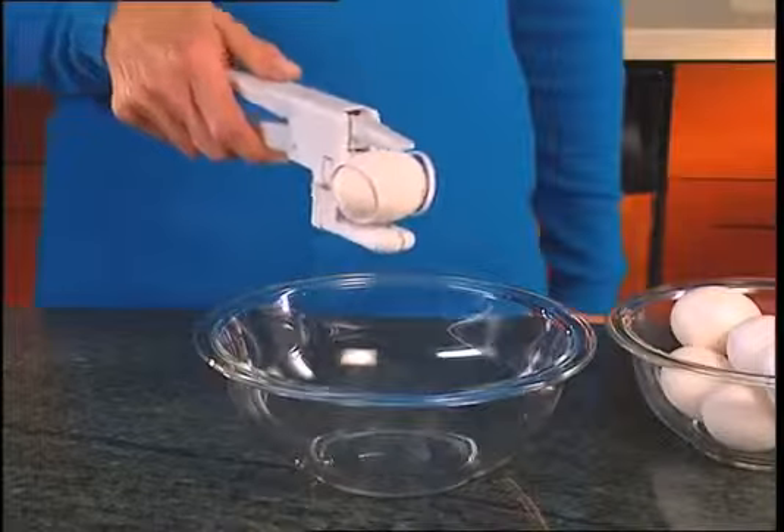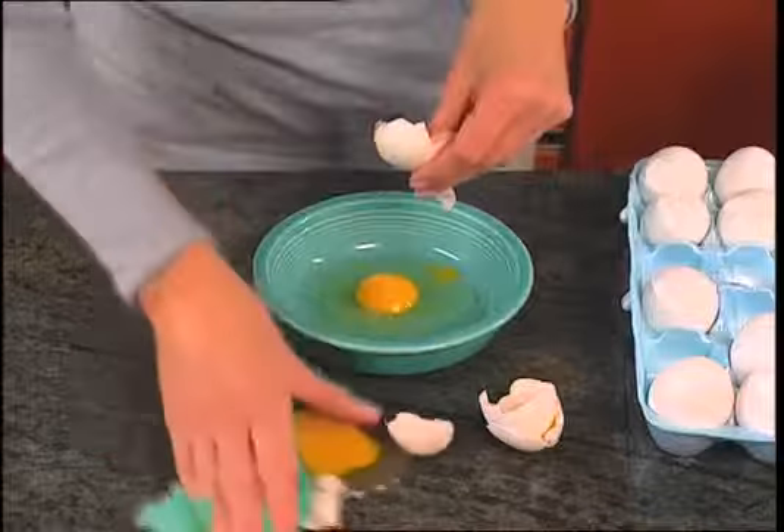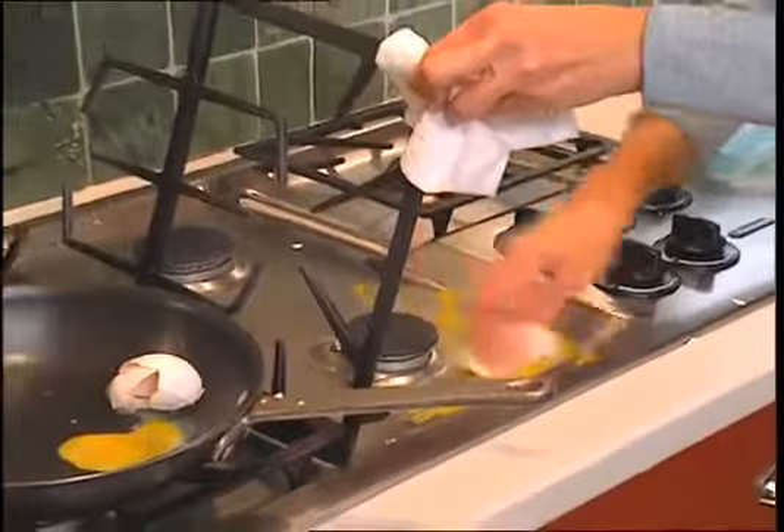Simply insert an egg into the cradle and squeeze to instantly crack and release the egg from its shell. No more messy countertops, no more slimy stovetops.